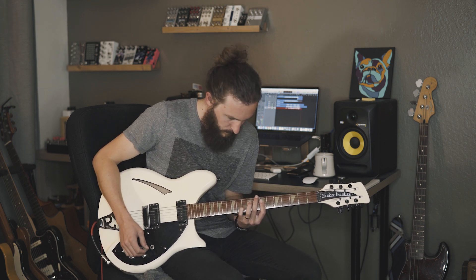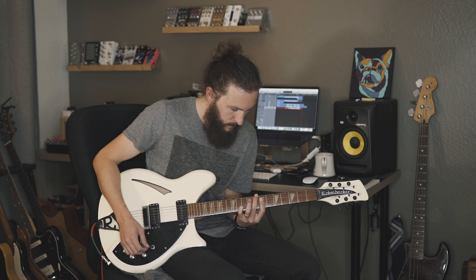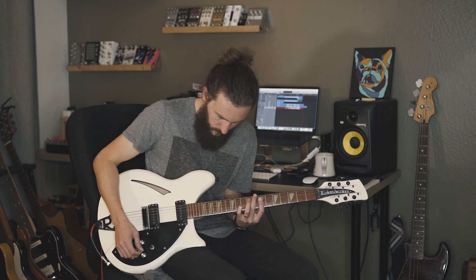Welcome back to Secret Weapons, and today we're looking at the EV-10 by Walrus Audio, a three-band EQ, preamp, and boost pedal. We are in my wheelhouse.